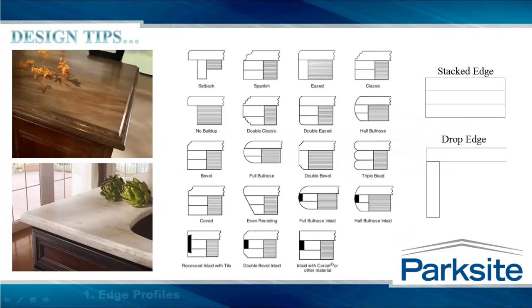Our first design consideration is the edge detail. There is a seemingly endless array of designs that can be applied to Corian, and here are a few of the more common styles, but the key element we need to address is the Fabrication Method. In most instances, the optimal method is a layering or stacking of material. This method maintains a consistent edge grain appearance and provides the maximum number of profile options, including OG and Bull Nose.